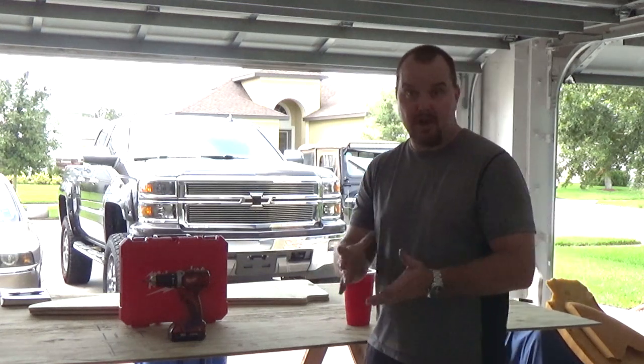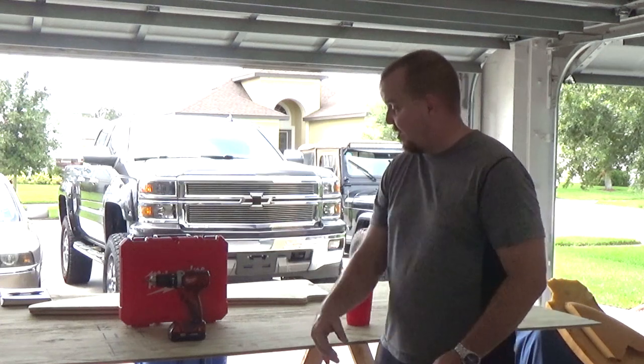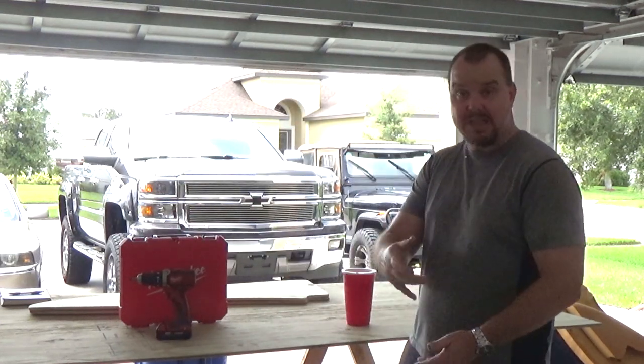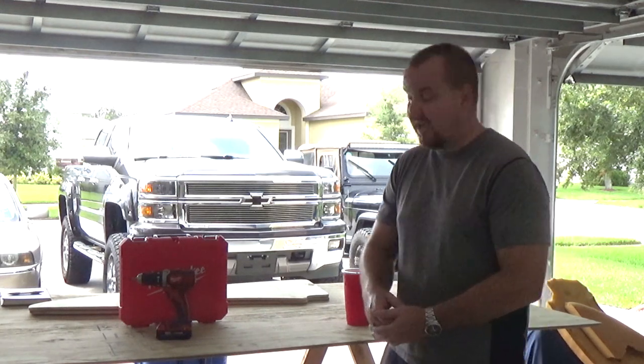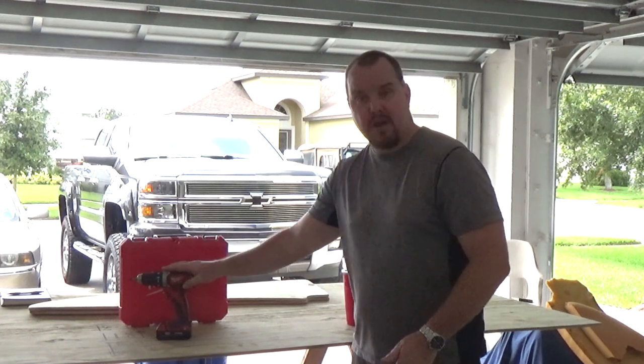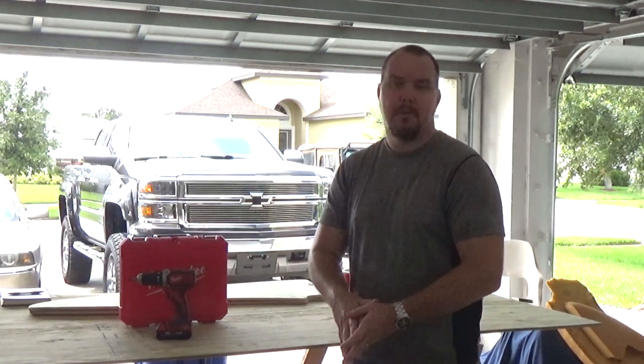Really like this drill — it's light and compact, and my wife can even use it. Check out Home Depot if you want one. That's my review. If you like this channel please subscribe, and if you like this video hit the like button. If you use this product, feel free to leave feedback below. Take care!